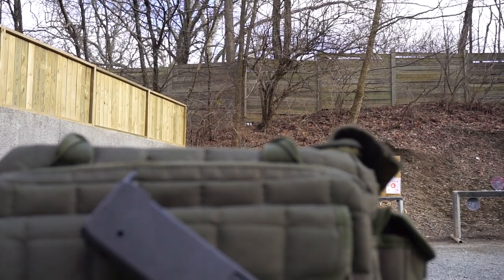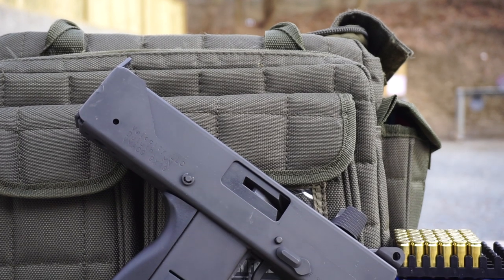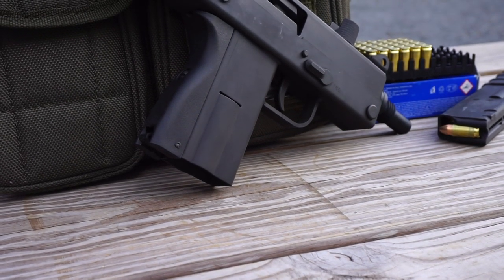Hello and welcome to Firearm Freedom. This is going to be another First Impressions video, and today we are going to be talking about the Velocity Firearms V-Mac 9.